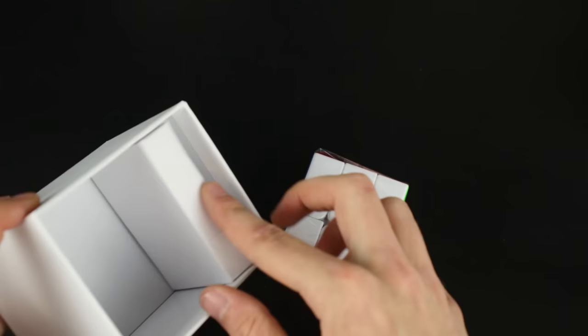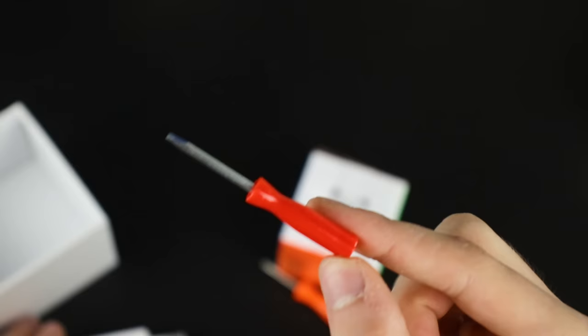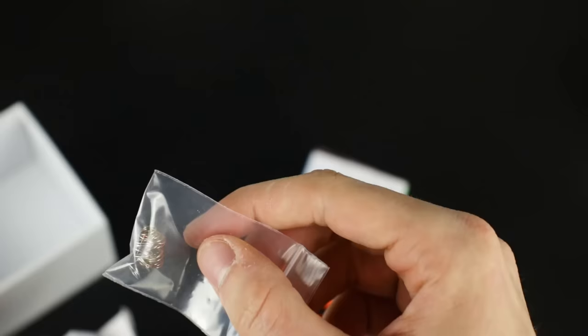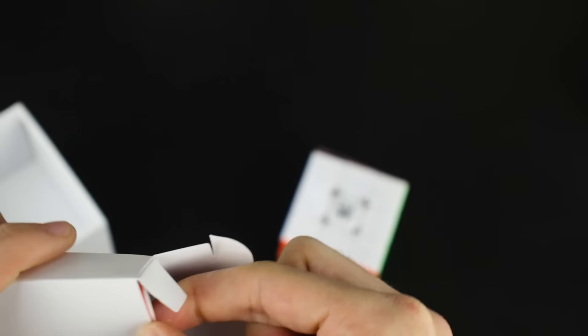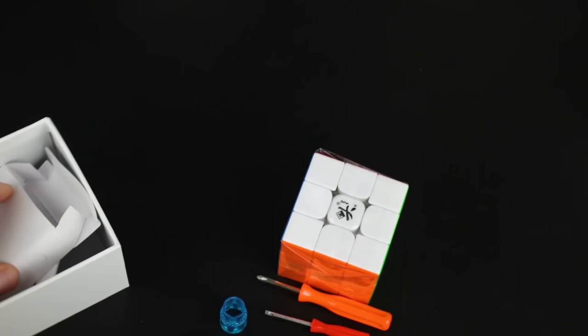The accessories include a little screwdriver — that's actually weighty and nice — a flathead version that's also weighty, new springs, what looks like a core adjustment screwdriver, more springs, an entire core, and another pamphlet which is the more generic one on how to actually solve the cube. So in the box there's actually a lot of tensioning tools.